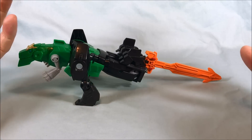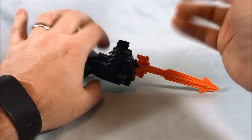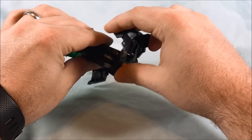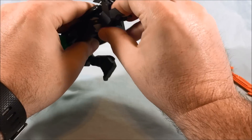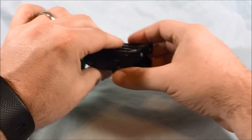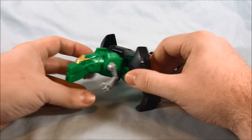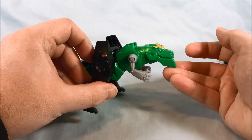However you want to attach the sword is really up to you, or throw the sword to the side and don't worry about it — that's also an option. Either way, the tail for Grimlock in dino mode does not look great, or good really at all. So let's concentrate on the front, because that actually kind of looks like a dinosaur.